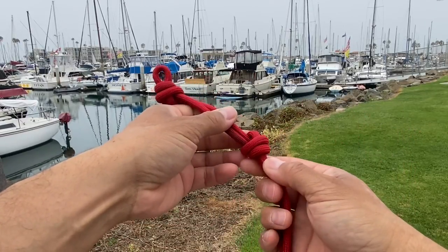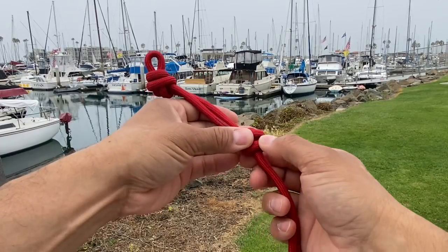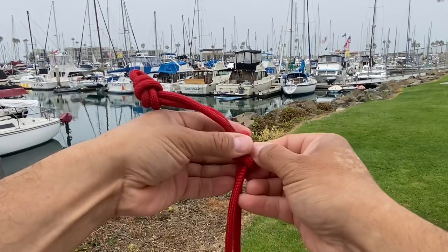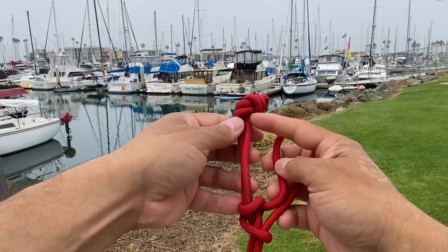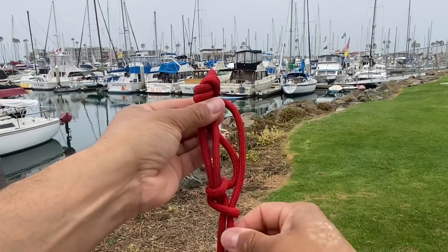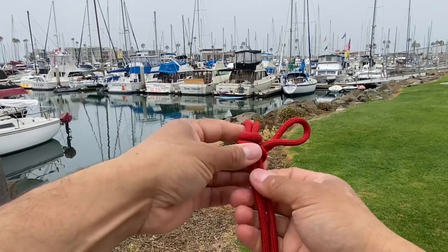Now here's where the secret happens. Right in between these two turns I'm going to crack that open and pull out this working end right here. I want this loop to be just as long as the distance between these two knots. Then I'll pull that tight to adjust it — there we go. Let's pull everything else tight.